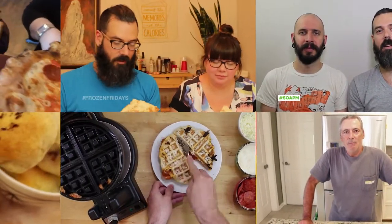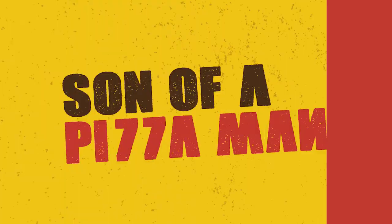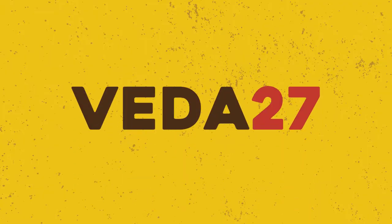The only one who could ever need me was the son of a pizza man. The only boy who could ever feed me was the son of a pizza man. Hey guys, welcome to Son of a Pizza Man.